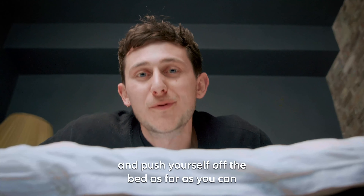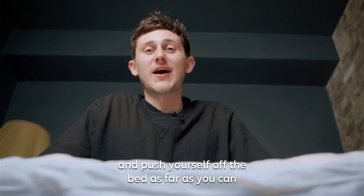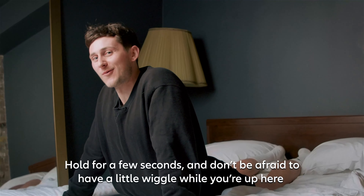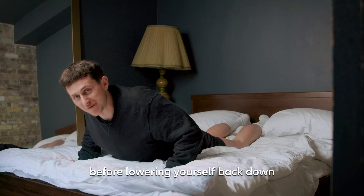Lay on your front and push yourself off the bed as far as you can. Hold for a few seconds and don't be afraid to have a little wiggle while you're up here before lowering yourself back down.